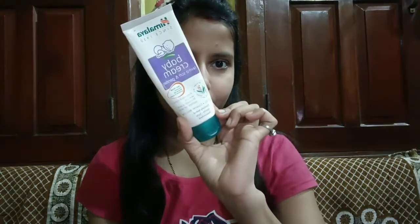Now I will keep this face pack on for 15 minutes until it dries completely. After that, I have washed my face properly. You can see how clean my face is — it has a fresh feeling. After the last step, you can use any good moisturizer that you use daily. I am using baby cream here.